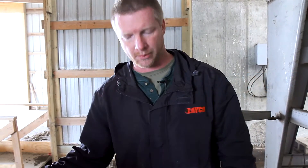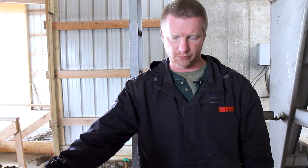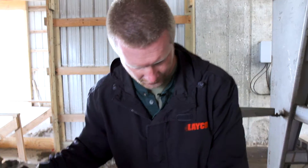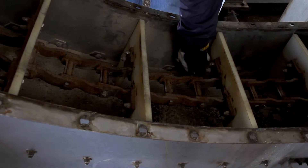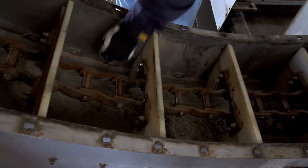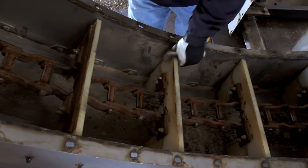Today we're looking at the flat to incline chain paddle to show you how to adjust the chain tension. This is also known as a drag chain. If you look down inside here in the pan, you'll notice that the chain paddles are sitting flush onto the belly pans. The belly pan should have at least a quarter inch gap on those, which none of these has, so this chain is loose.